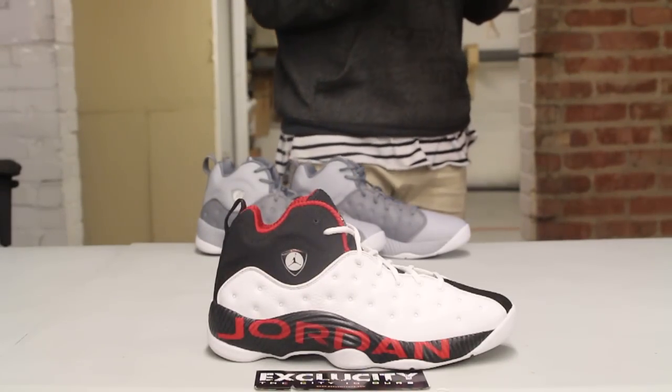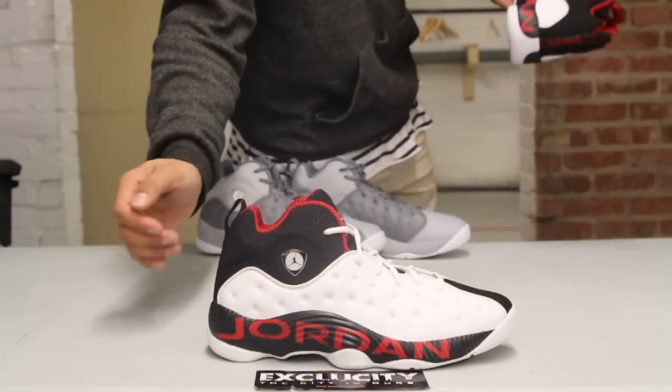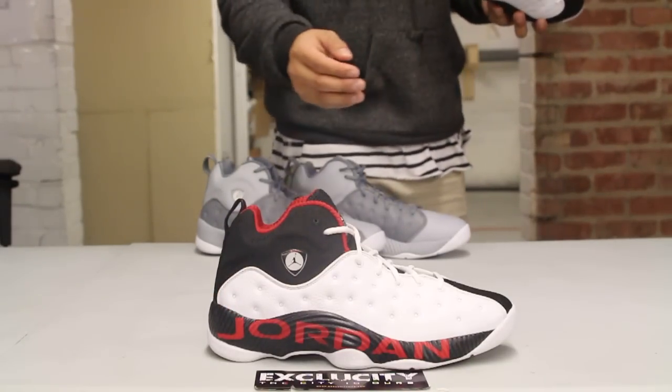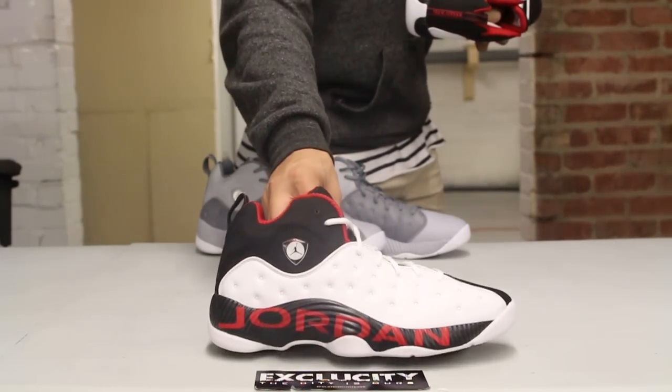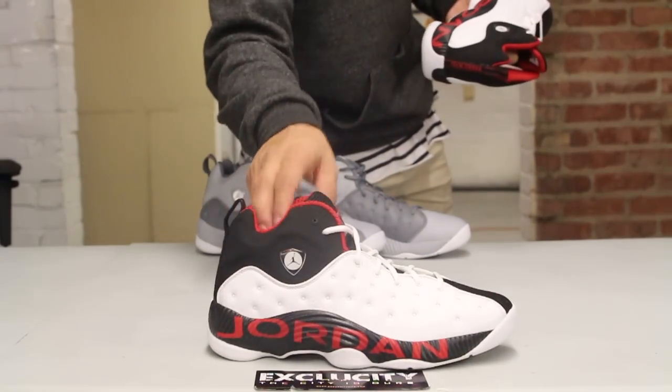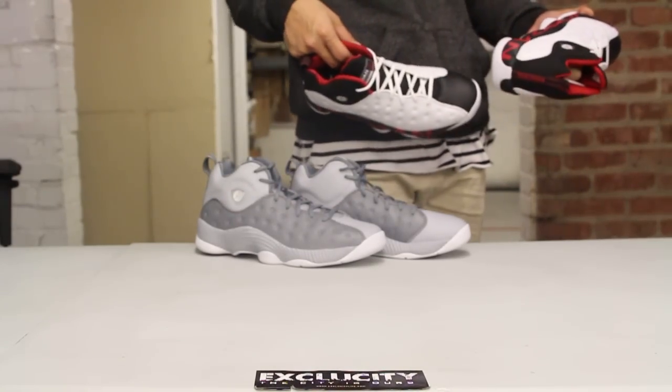There's a unique Jordan graphic right there on the midsole of the shoe, which is a pretty cool design. It's notable that the original colorway features the Jordan graphic on the midsole, whereas the new colorways don't.